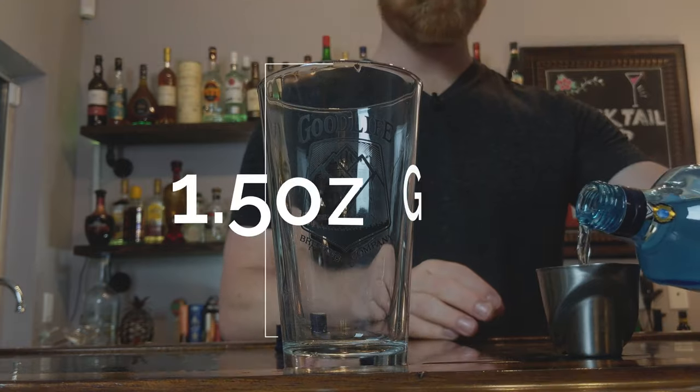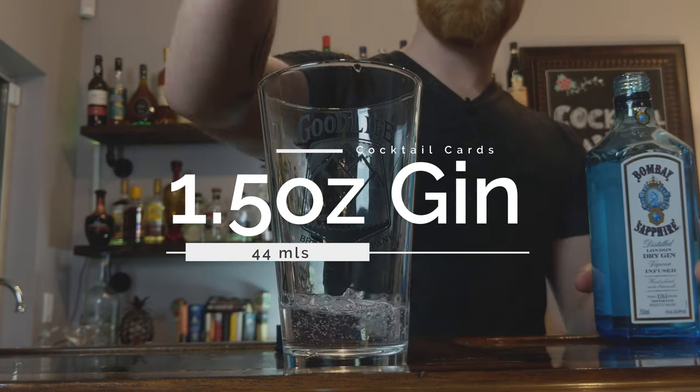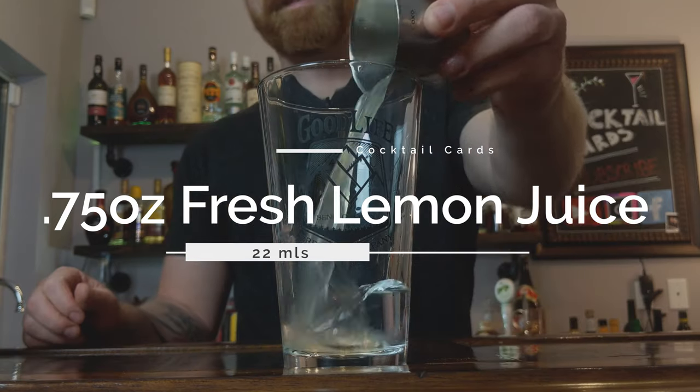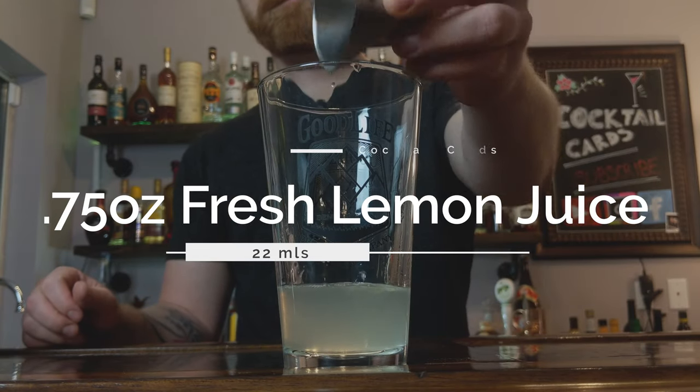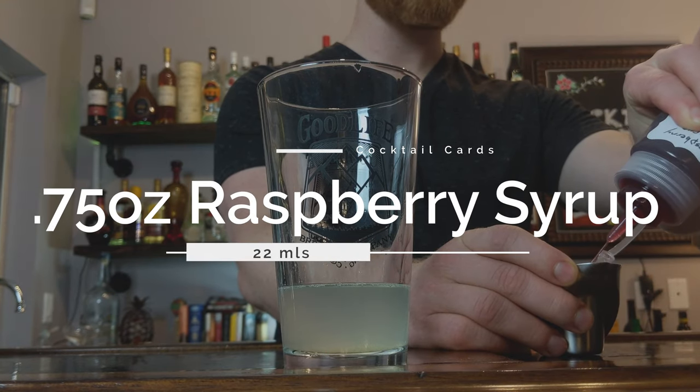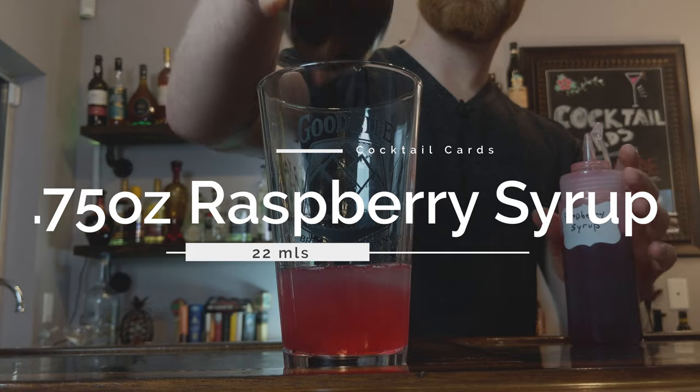Now that we've got the syrup out of the way, let's build this cocktail. We're going to grab our pint glass and throw all of our ingredients in. We'll start with one and a half ounces of gin. Next, squeeze out three quarters of an ounce of fresh lemon juice. Then add three quarters of an ounce of our fresh raspberry syrup.